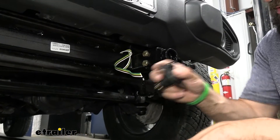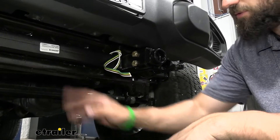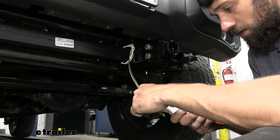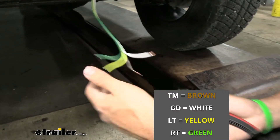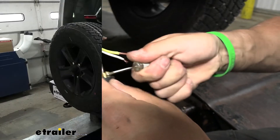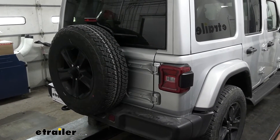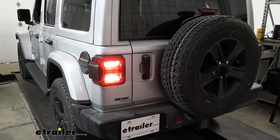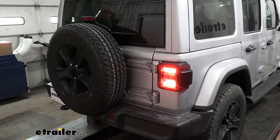Now we're ready to install the trailer connector so we can test our wiring. We're temporarily doing this because we still have our skid shield off. Go ahead and separate these wires as best you can, peel some of the jacket off, and then attach them to our trailer connector. Now's a good time to hook up to your motorhome so you can run through all the signals and make sure they're working correctly — taillights, left turn, brakes, and right turn.